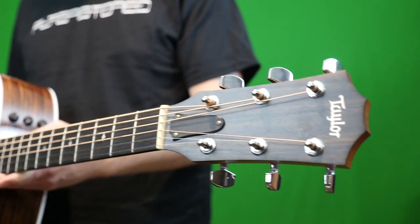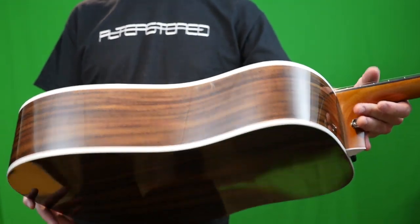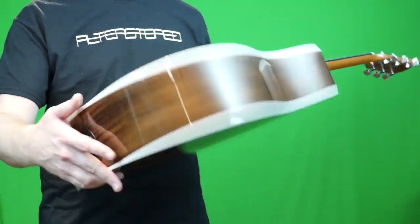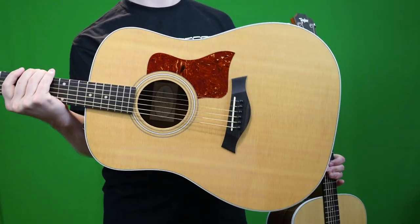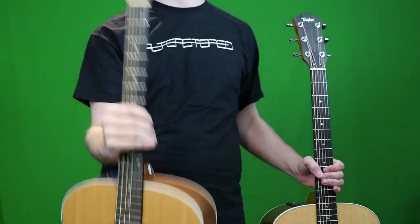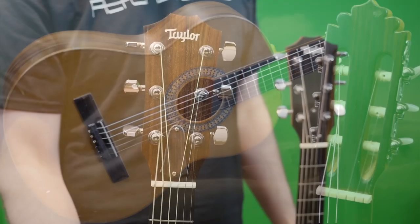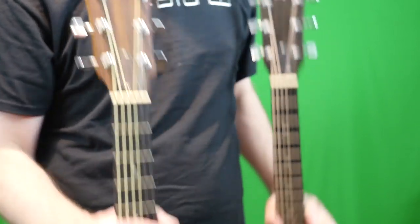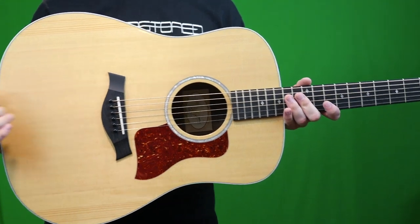Which one do I end up preferring? You know, this Deluxe — it's beautiful. I could easily swap it out for my standard one and put it in the trading series and not change too much. But I think I still prefer this one simply because of sentimental reasons, so I'm going to keep this one as I have. People are always asking me what my keeper guitars are — I guess it'd be my classical and my acoustic. Everything else can come and go; these are the only two left out of my original collection before I started dealing. However, ultimately I think I prefer the sound of this one — it's a little bit bassier.